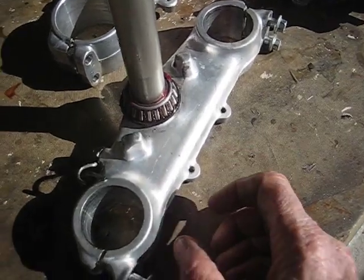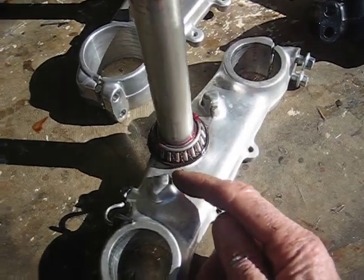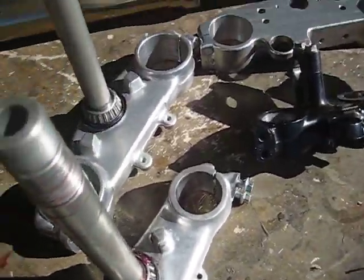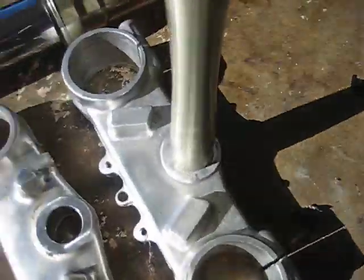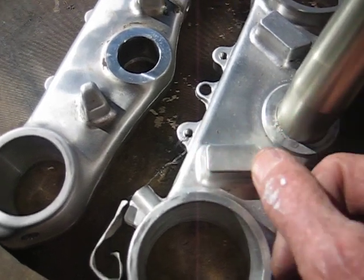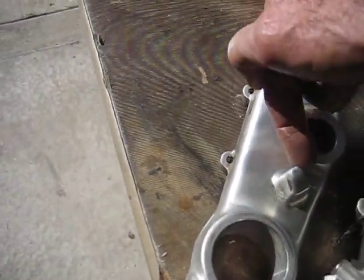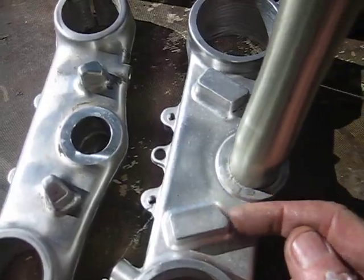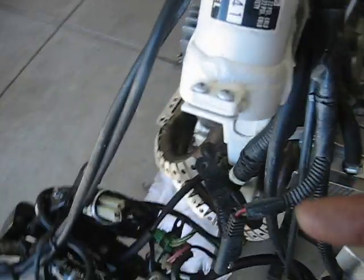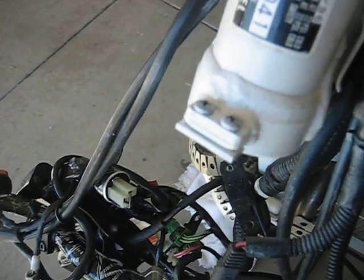On the XR650, the steering stops push against a lug on the frame, and they're on the front. But the problem with the CR250 is that the stops are at the back — so they're locating on the wrong side. You might say, well why can't you just cut this off? You'll only have just a tiny bit of steering stop left. The XRL stops on the front, this one stops on the back. There's a lug right here on the XRL frame where the steering stop contacts on both sides, but on the CR forks the steering stops touch back here. So that's an issue you've got to work out.